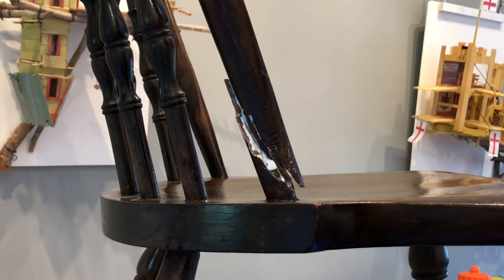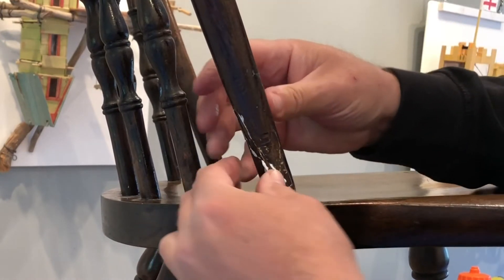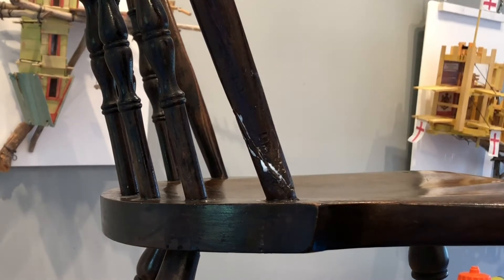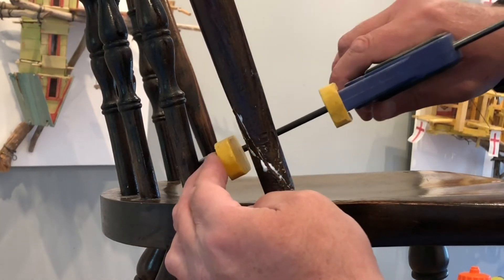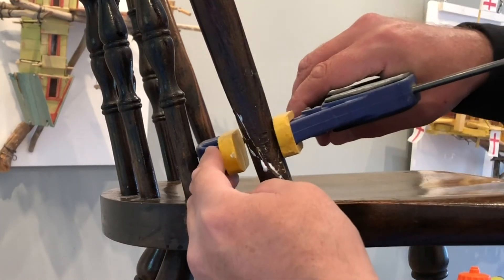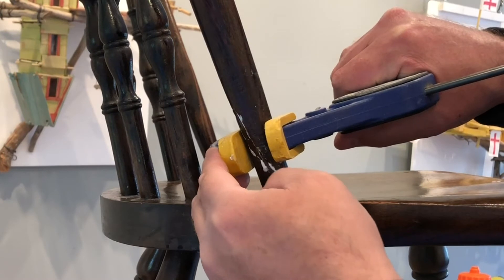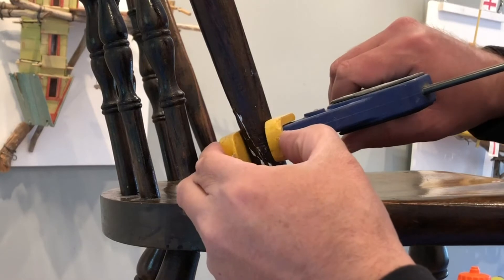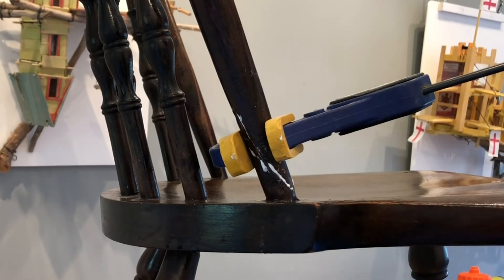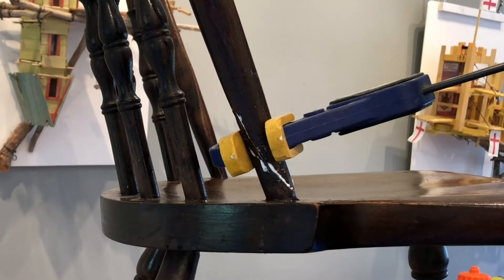This is where if you were using the tape method, you would just put this back together, let the glue squeeze out there, and then wrap your tape around it. I have clamps, so I'm going to put a clamp sort of between those two dots I had on there before. I'm just going to squeeze the clamp until I see a little bit of the glue come out all the way around. You can see how that glue's come out — that's exactly what you want, no more than that. If you were taping this, you would just hold it really tight and tape that.